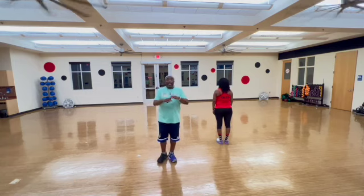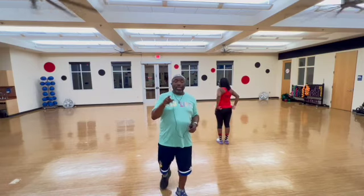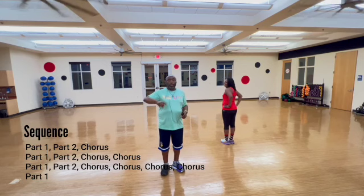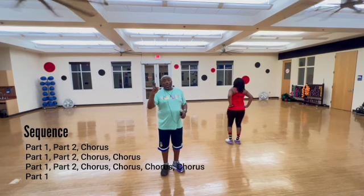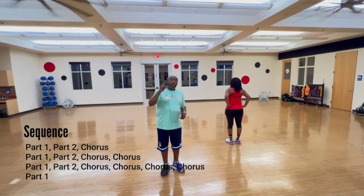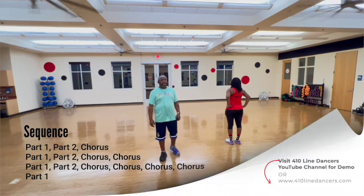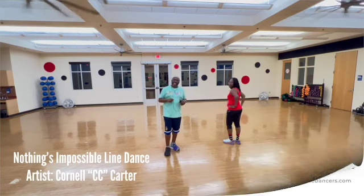That is it. Now all we need to worry about is the sequence. The sequence is: part one, part two, chorus. Part one, part two, chorus, chorus. Part one, part two, chorus, chorus, chorus, chorus, part one — end of dance. That's it. Hopefully you like it. Nothing's impossible, y'all. Let's kill it.